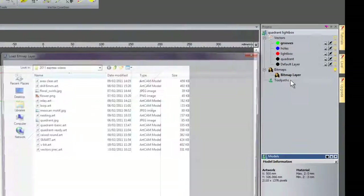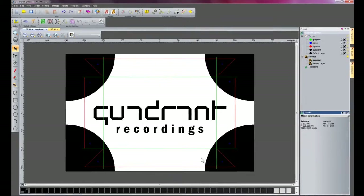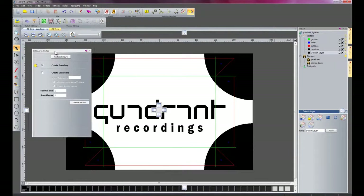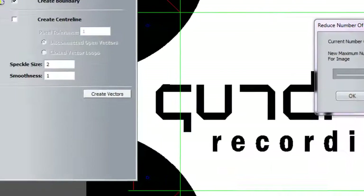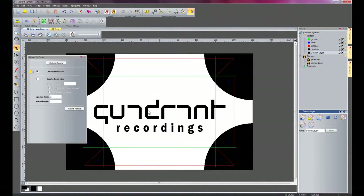I'll right click and select Import, and I'm going to select the Quadrant logo and open that — it will open up quite large. I'm going to do bitmap to vector. I'll make sure my default layer is selected and I'm going to reduce the colours down to two, so it's black and white. I'll change the speckle size to 5 and create the vectors.